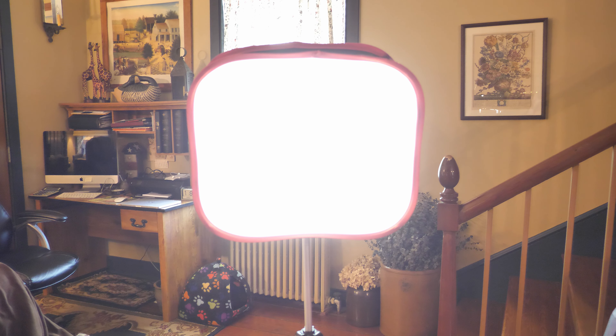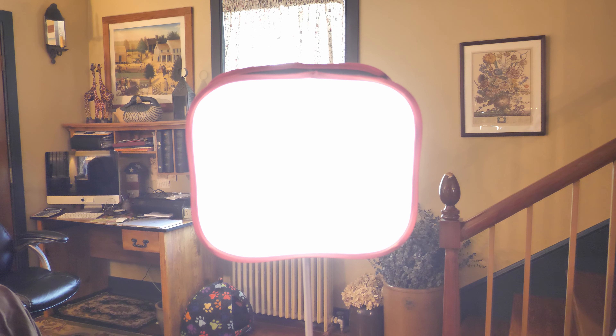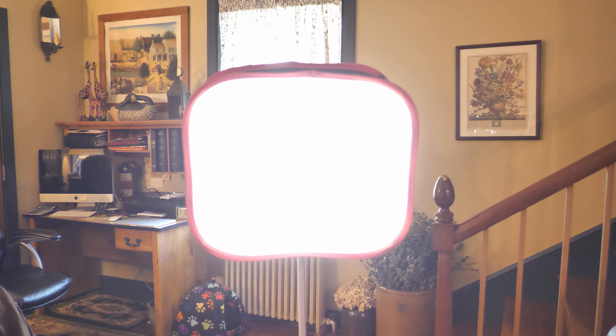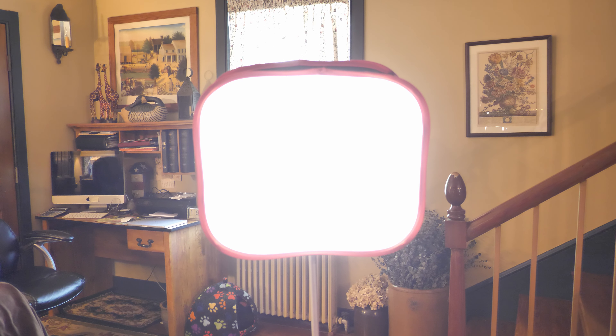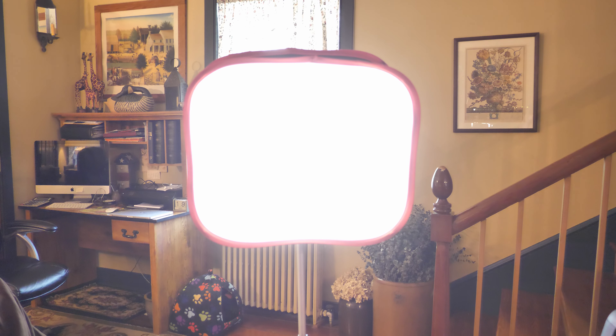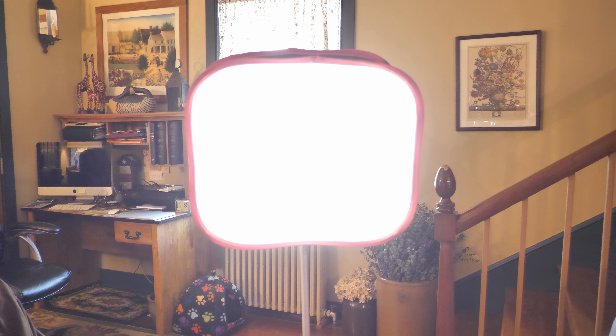This is a nice light in a softbox. We bought the light with the camera on Facebook Marketplace, and the softbox is from Amazon. Links for everything will be down below, and the Amazon links are affiliate links, so if you make a purchase through one of my Amazon links, I might receive a small commission.